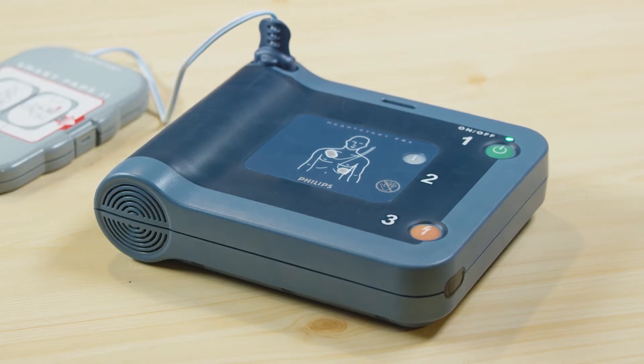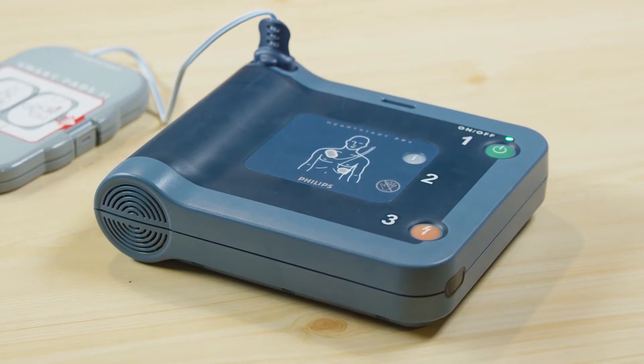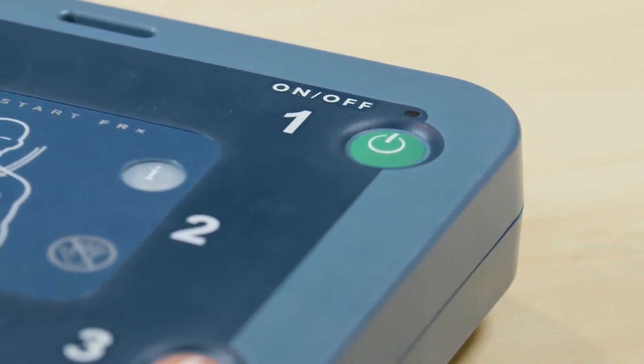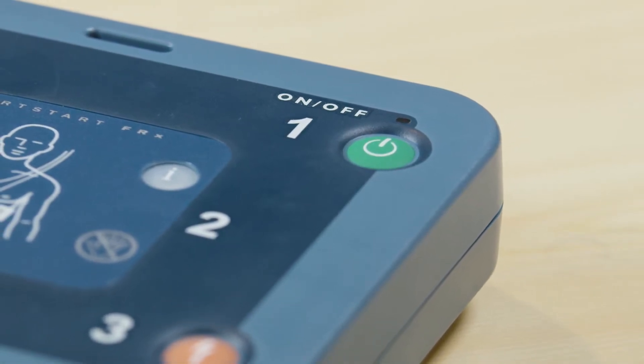The FRX will say 'Shock Button Test' and prompt you to press the shock button. Next, the FRX will say 'On-Off Button Test' and prompt you to push the On-Off button. Push the On-Off button when instructed to do so. When the self-test concludes, the unit will report the results and then enter standby mode. The ready light will start blinking green, showing that the HeartStart FRX is now ready for use.